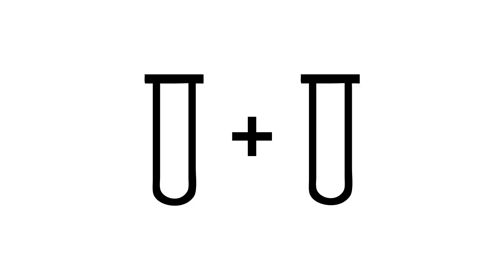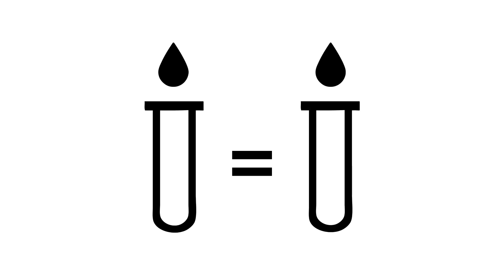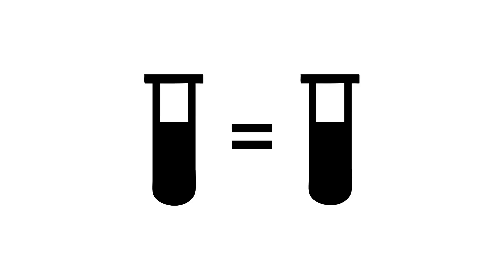If you're spinning an odd number of tubes, you'll need a counterbalance tube. First, figure out which of your tubes needs the counterbalance — it'll be the one without a balance tube across from it. Then get an empty tube of identical size and volume and fill it with water. The counterbalance should be roughly the same weight as your filled tube. Then place it across from its partner tube.